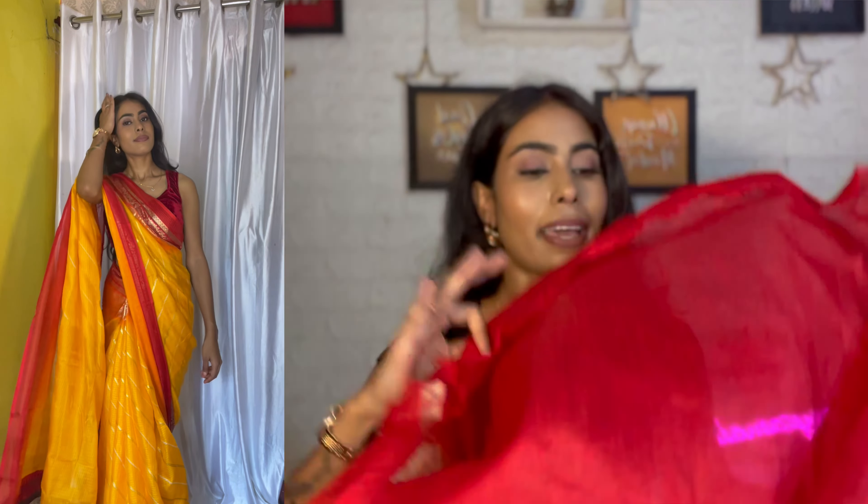The colour is very good — it is a red colour — and after stitching it makes a very amazing blouse.